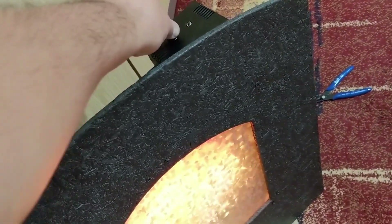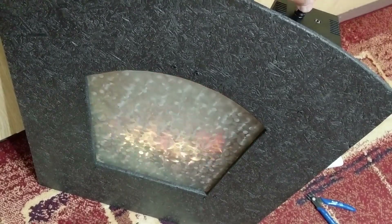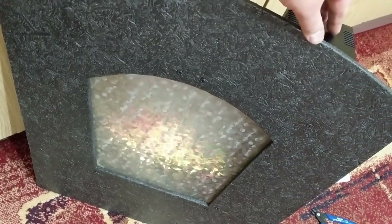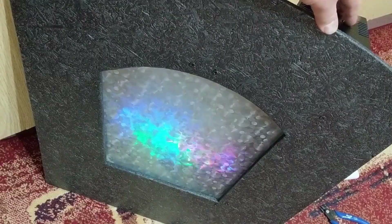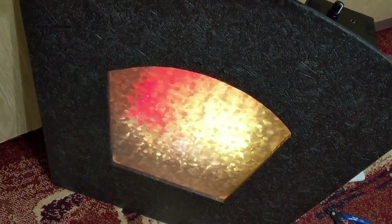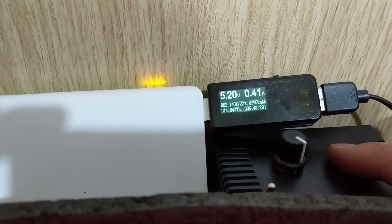Here is how it works, powered by a USB power bank. I was curious, so I measured the power consumption — it consumes around 0.3A, which is very manageable.